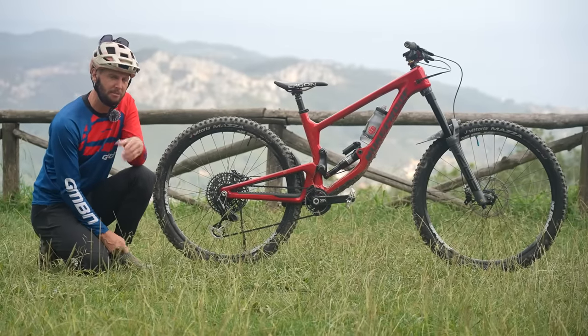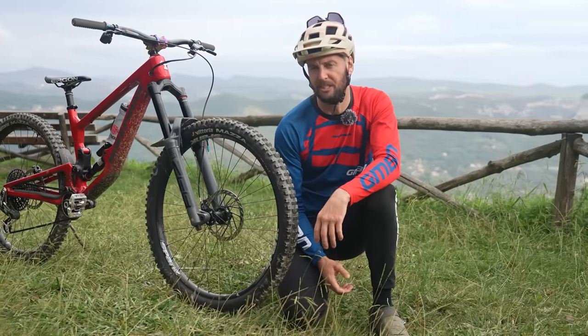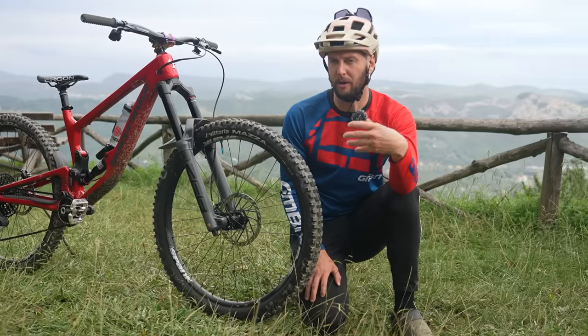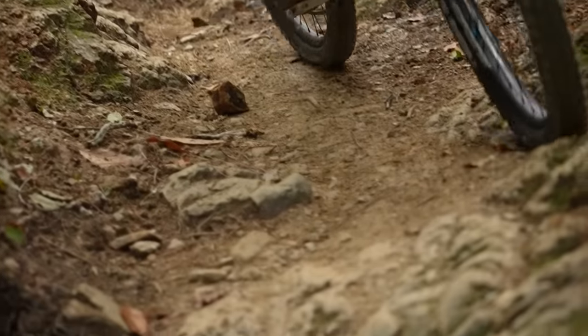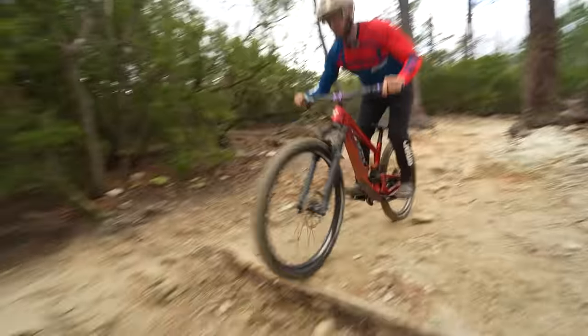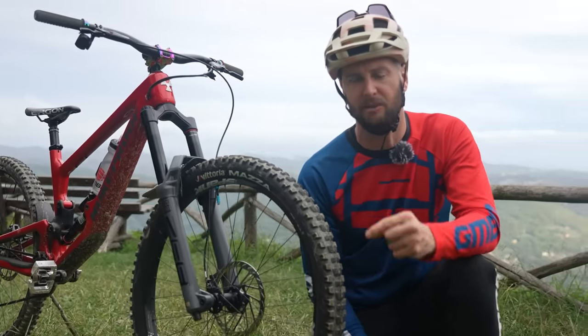Let's look at the advantages of running slightly lower pressures. You might have a tire pressure you're pretty set on already — a lot of us have a go-to. What would be the advantages of dropping it lower? Potentially increased grip — it's going to allow that tire to deform, conform, and mold to the ground a lot better, giving you extra traction and, of course, extra confidence. Another advantage is that a slightly softer pressure means your tire actually acts as a damper. Much like your suspension absorbs an impact, so will your tires — this can help smooth out the terrain and give you a much more compliant ride.